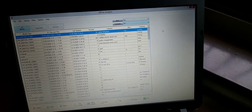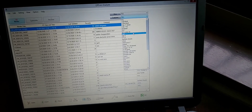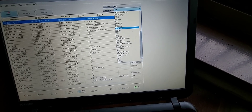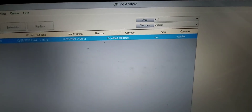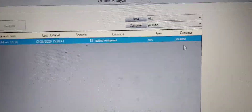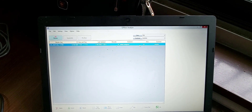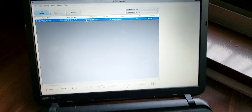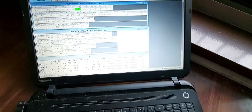You can click on the Customer dropdown menu — it's in alphabetical order. I'm looking for YouTube. There it is at the bottom. We just saved that — YouTube, Added Refrigerant, NYC. I'll double-click on that to open it. I've got gloves on so it's a pain, but you double-click and you're in.